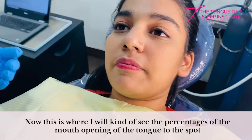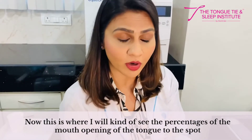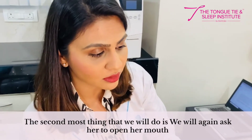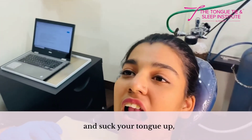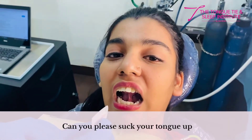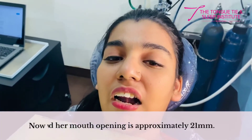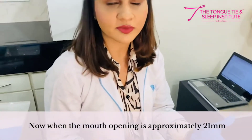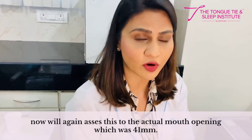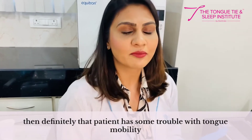We assess the percentage of mouth opening with the tongue to the spot. We then ask her to open her mouth and suck the tongue up, and her mouth opening in suction is approximately 21mm. We assess this ratio against the actual mouth opening of 41mm. If this is below 60%, the patient definitely has some trouble with tongue mobility.